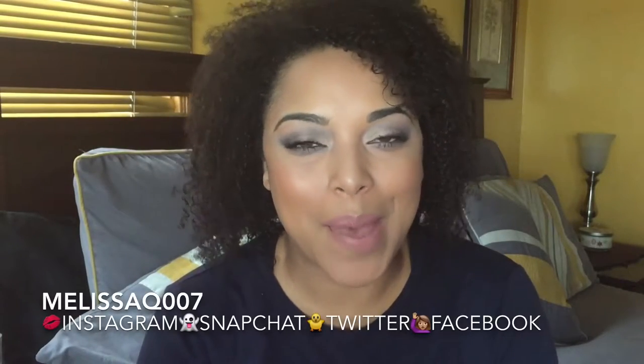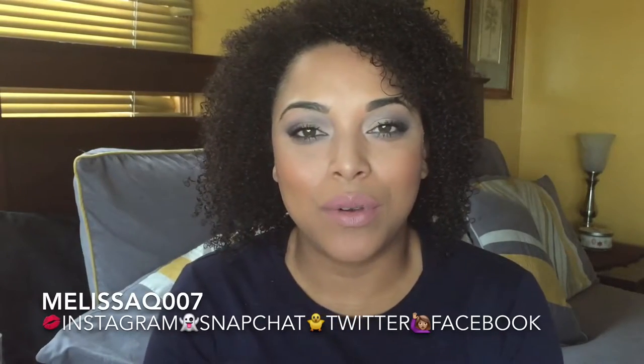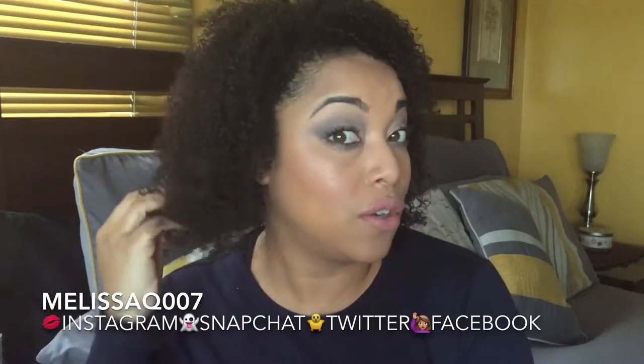Hi Beats and Curls, it's Melissa. Welcome back. Today's video is going to be a face full of impressions and also hair items.